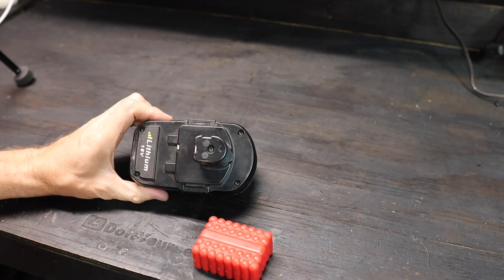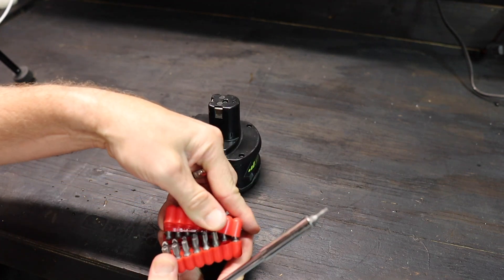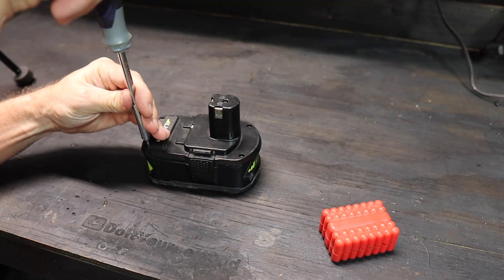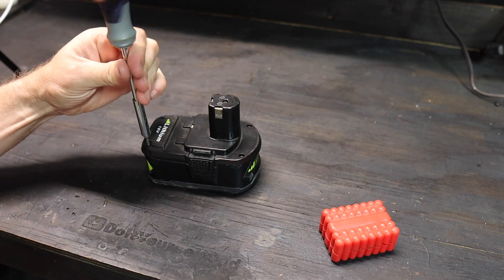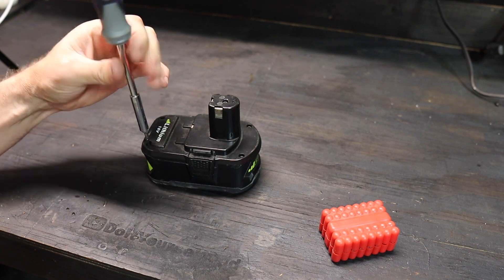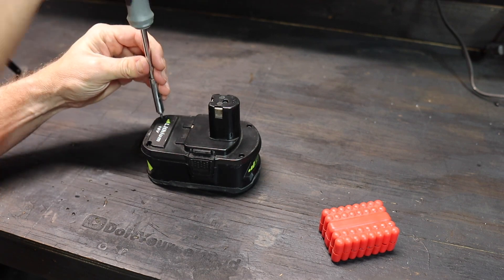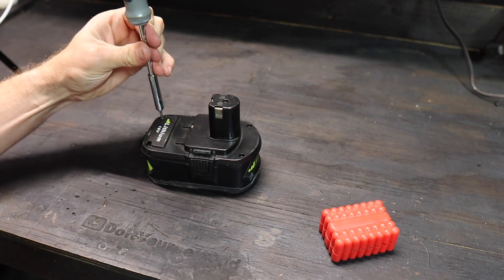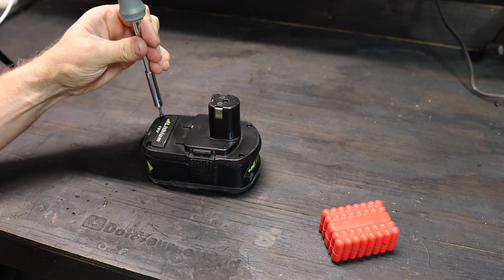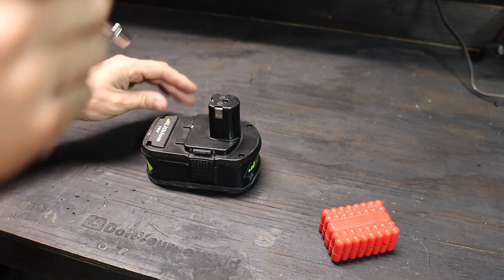They clearly don't want you inside these things — they use security screws with a funky head. But I have a security bit set, so we're backing them out. I decided to open the six amp hour one that wasn't working from the start, because even though the four amp hour knockoff is lower capacity, it still works. The six amp hour doesn't work in my vacuum, though it does work in my other tools, so I'm hoping to get it back together.